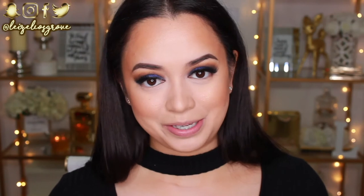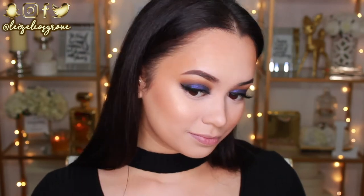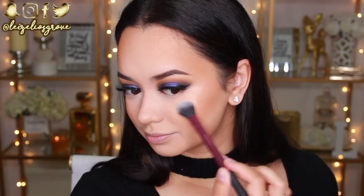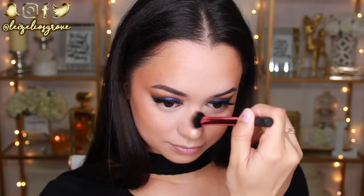So I'm using the Wet n Wild Mega Glow Highlighter in Precious Petals. Legit guys, the hype on this is way too real — it is such a beautiful highlighter for an inexpensive price. So I totally recommend if you're looking for a really good drugstore highlighter, check out this one by Wet n Wild because it is honestly bomb.